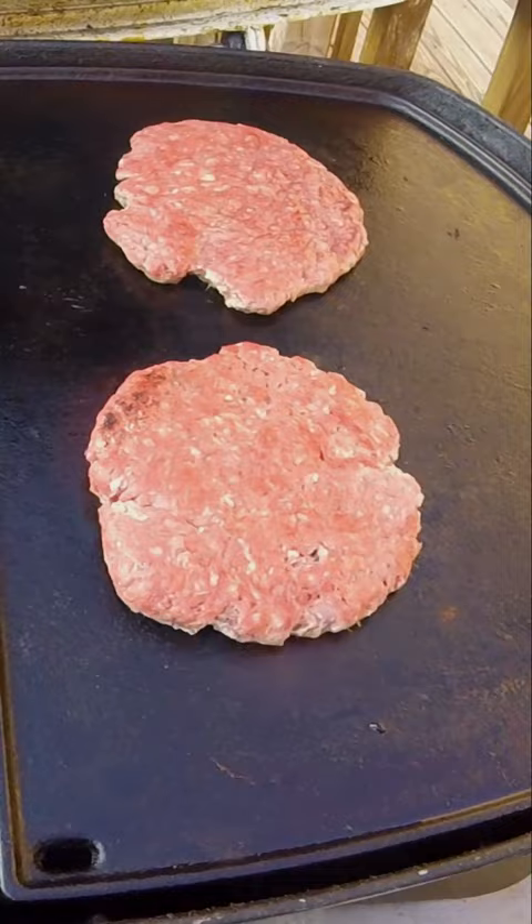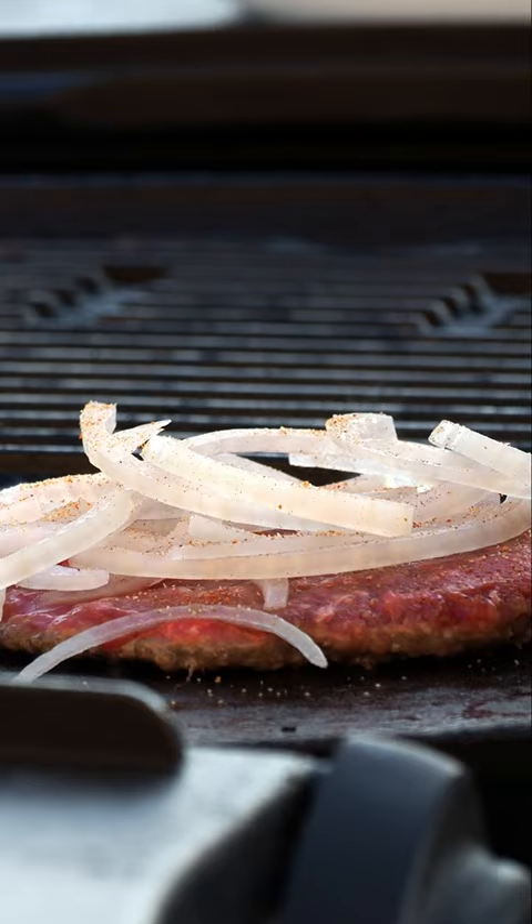To each smash patty, lay down some very thinly sliced white onion, then follow that up with your seasonings of choice. Cook on high heat for 2 minutes.